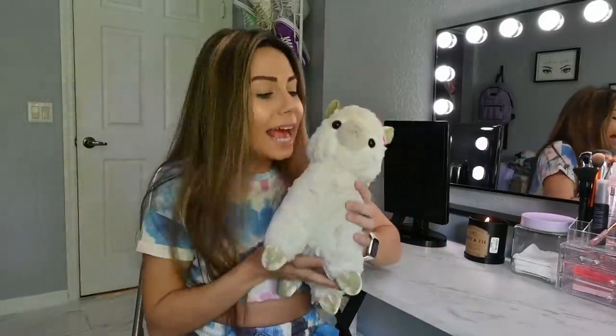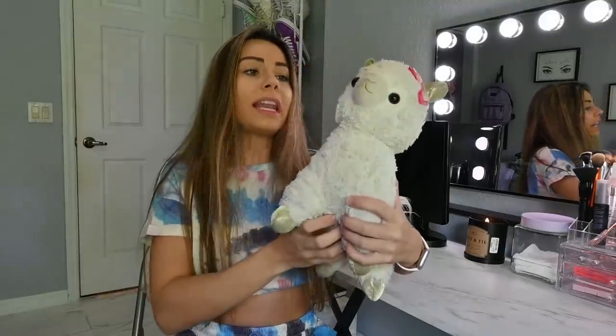Hello, welcome back. Llama Bean, come here. Come here, little llama. Say hi, llama. Good llama. Llama Bean, what do you want to do today?